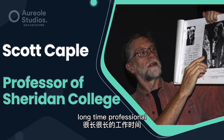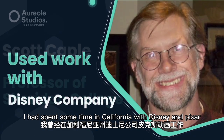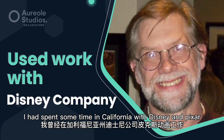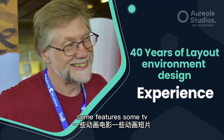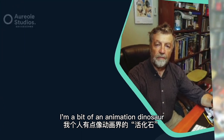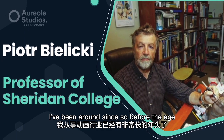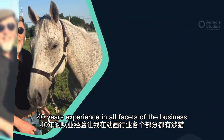My name is Scott. I'm a long-time professional in the animation business, mostly animation. I spent some time in California with Disney and Pixar, mostly all feature animation work — some features, some TV. I've also taught a lot at Sheridan College. I'm a bit of an animation dinosaur; I've been around since before the ice age. I also taught as a chair. Forty years of experience in all facets of the business.